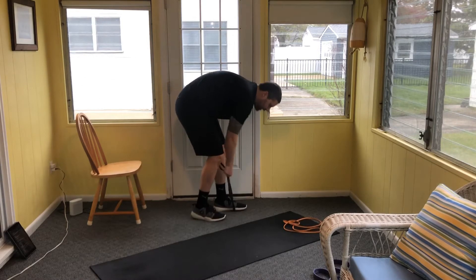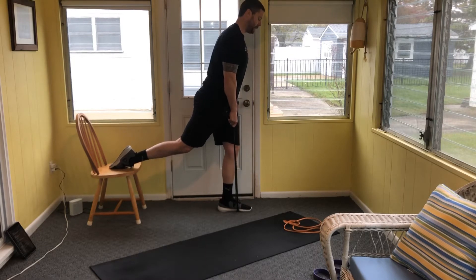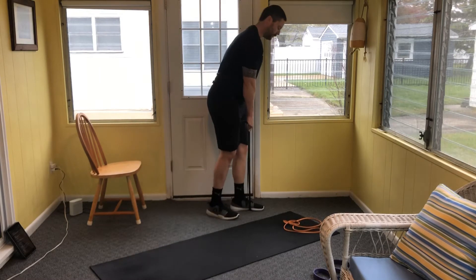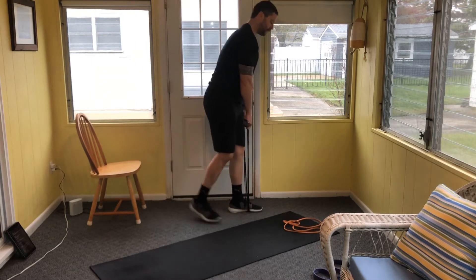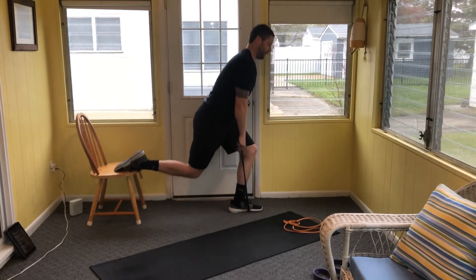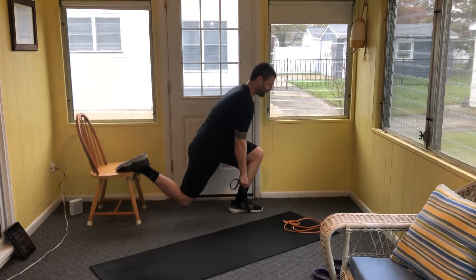Setting up for the left leg — eight reps starting now. Drop that back knee towards the floor. I need to go a little bit further out to really get the right posture. Balance is off today — keep working at your own pace. Keep going through all eight reps.